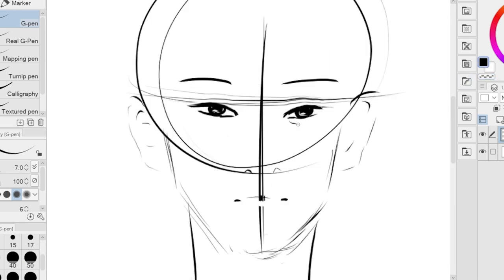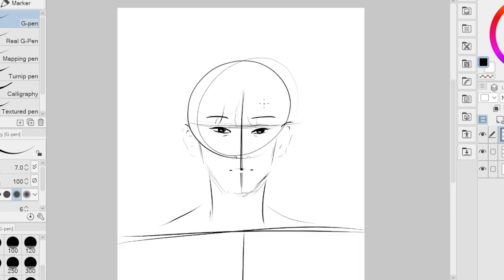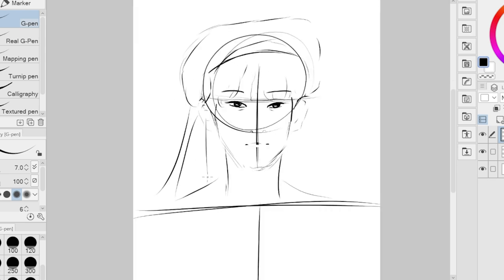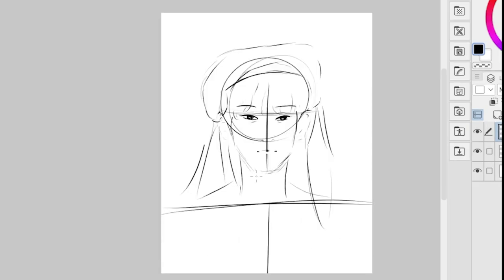The first tip I can give is having a good workplace. A good workplace can help you be more productive and efficient in your digital drawing. This includes your shortcut keys, a well-organized menu system, and the ability to save and reuse custom settings. These features will help a lot, especially if you're on a tight deadline.